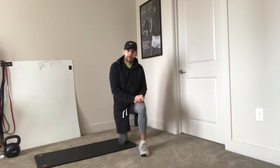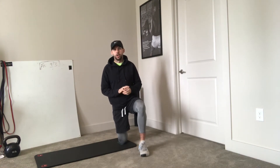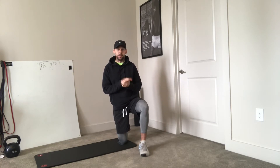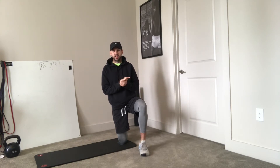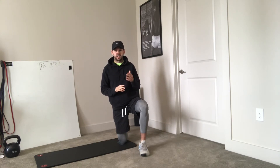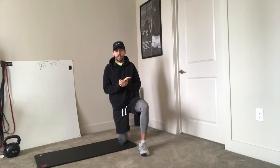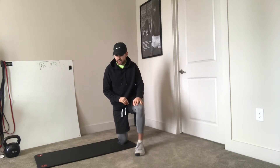Hey, what's up guys, Mike here with Infineon Personal Training. Today I have another great quick and easy in-home workout. It may not be as easy as you think, but all you're gonna need is a clock or a timer with five minutes on the clock. You're gonna do three exercises and see how many rounds you can get in those five minutes.